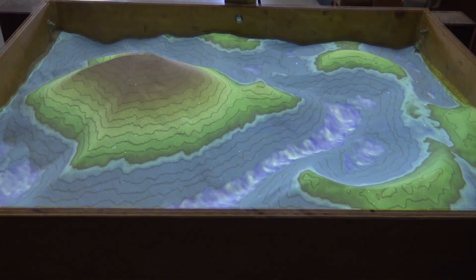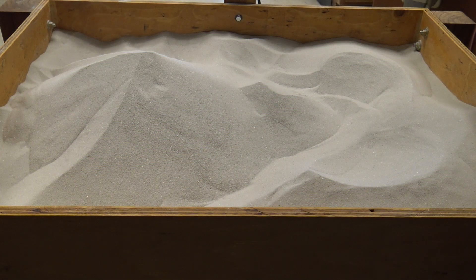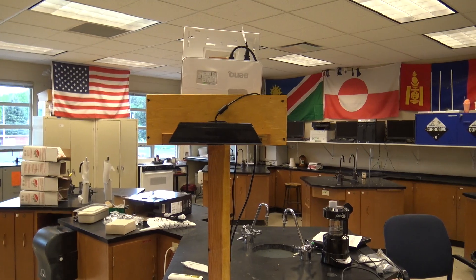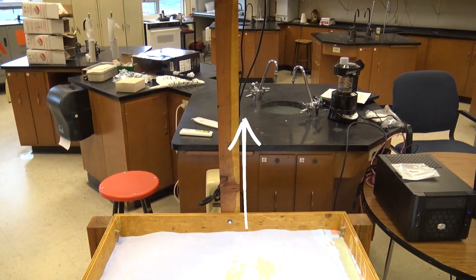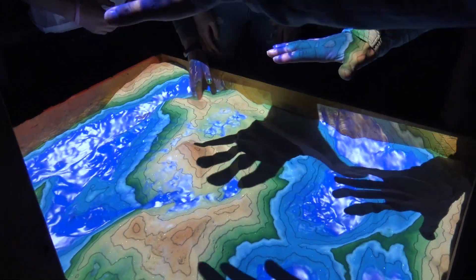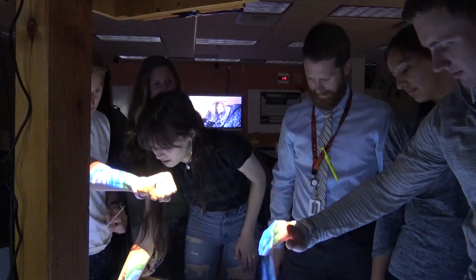Here's what it's doing. As you change the shape of the sand, the program is redrawing new contours on top of the sand. We've got a projector with an Xbox Kinect looking down at the sand. This is all being run by a computer program. And as you move it around, the Kinect sees the change in the sand and redraws new shapes.